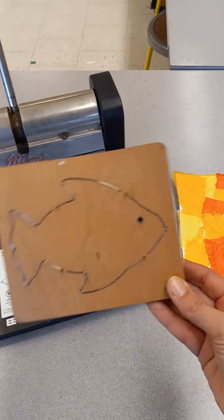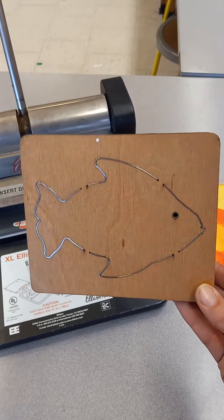This is called a die. The die makes the shape. You can see that it's the shape of a fish.